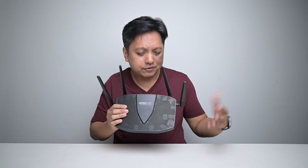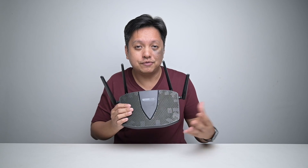With almost everything in the lab supporting Wi-Fi 6 now, I've decided to upgrade my lab network to Wi-Fi 6.